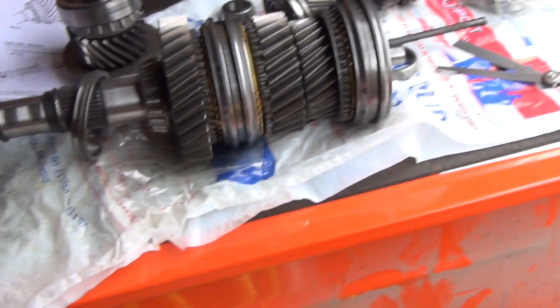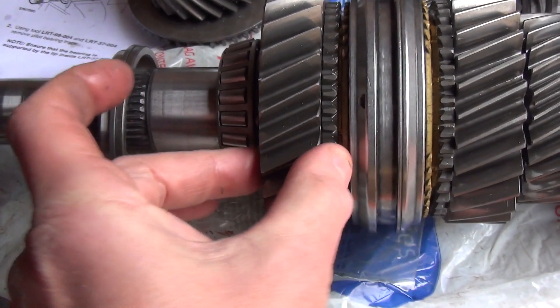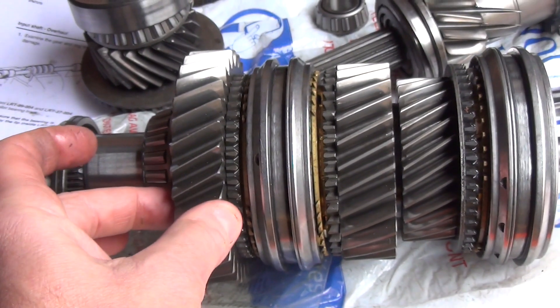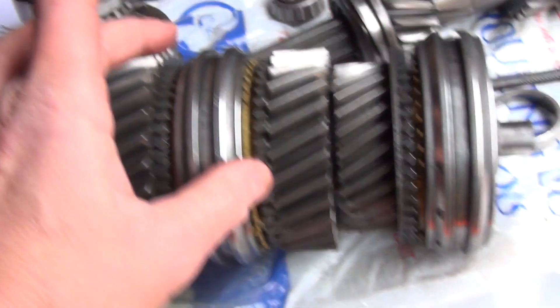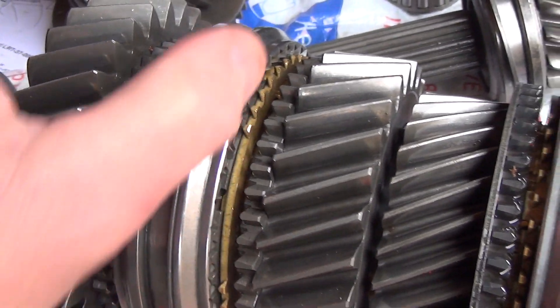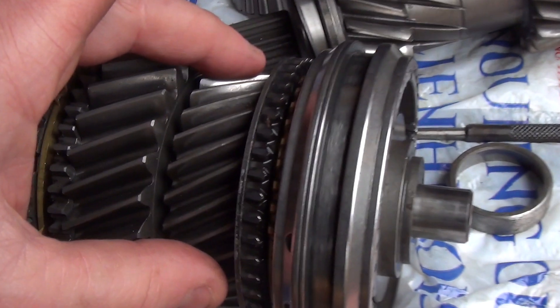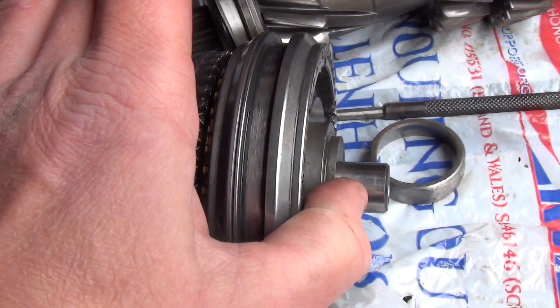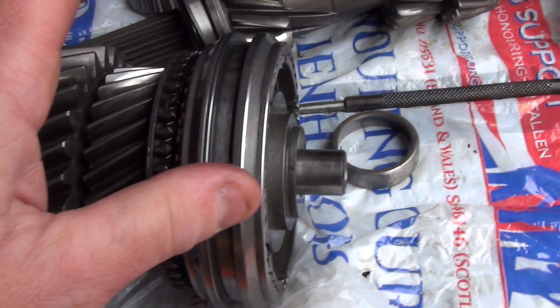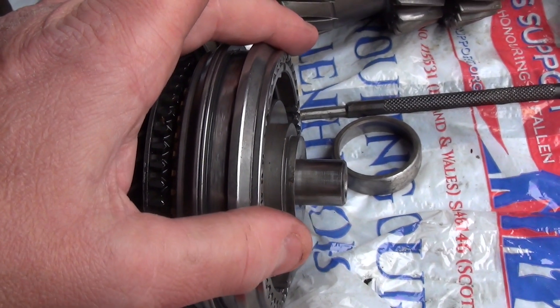This gearbox has tolerances - you are going to need your feeler gauges. Once you've got your bearing pushed on, it should not move at all. If you get any movement in these it's going to destroy itself in no time. With the balk rings there are tolerances too - there has to be a minimum distance, so check that in the manual. Any noticeable movement over half a millimeter and you've got problems.